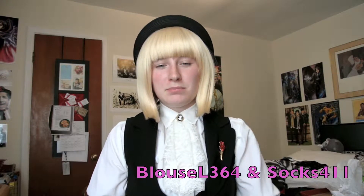Hi! So this is part two of my Bodyline order review. If you haven't checked out my other video, be sure to go check that out. If you have already, then welcome to the second video. The next two items I'll be reviewing are blouse number L364 and socks 411.